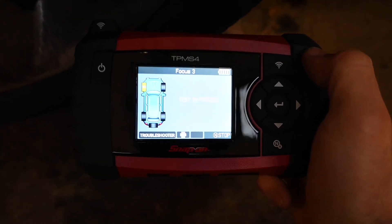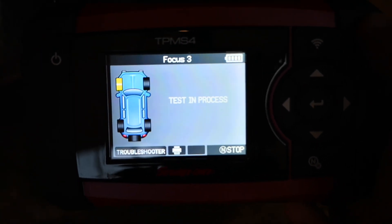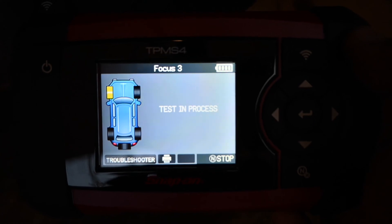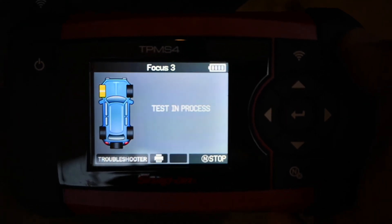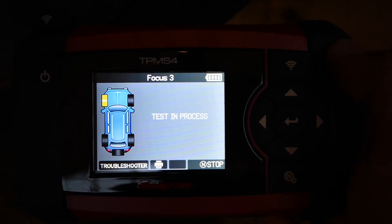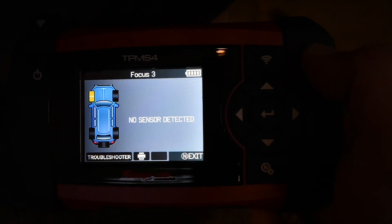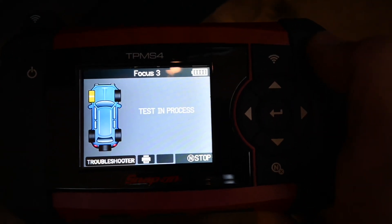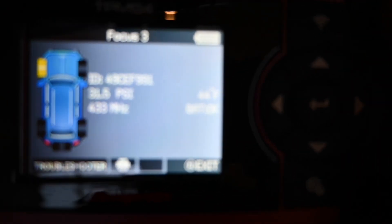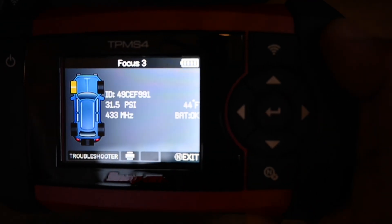There we go, that's going to start the test. It does take a few seconds — sometimes a little bit for the sensor to wake up and ping a signal. It's saying no sensor detected, which is a little unusual but not unheard of. We're going to test it again. Okay, there we go — we have all the information the sensor is giving out, and very importantly the battery is okay.